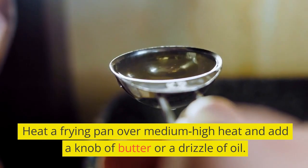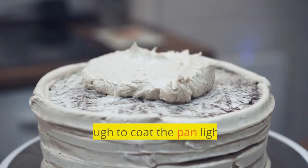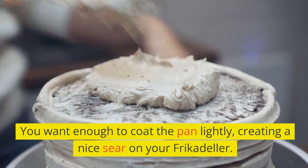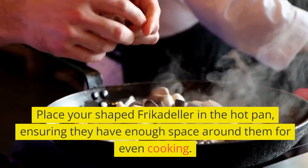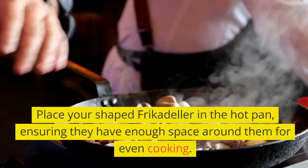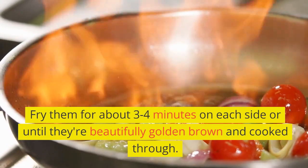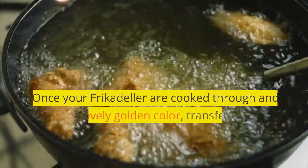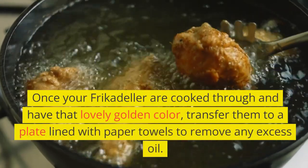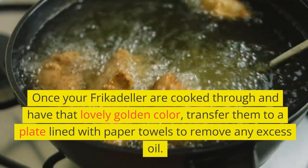Heat a frying pan over medium-high heat and add a knob of butter or a drizzle of oil. You want enough to coat the pan lightly, creating a nice sear on your frikadella. Place your shaped frikadella in the hot pan, ensuring they have enough space around them for even cooking. Fry them for about 3-4 minutes on each side, or until they're beautifully golden brown and cooked through. Once done, transfer them to a plate lined with paper towels to remove any excess oil.